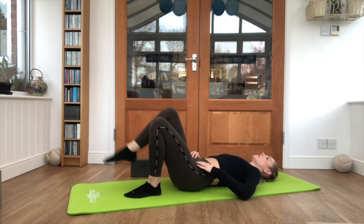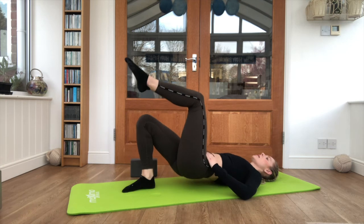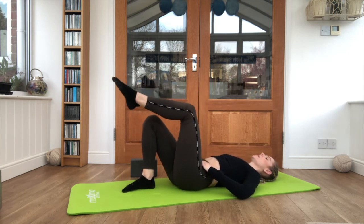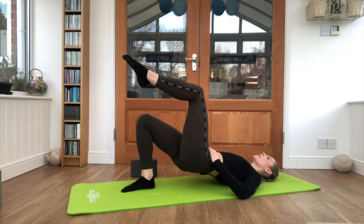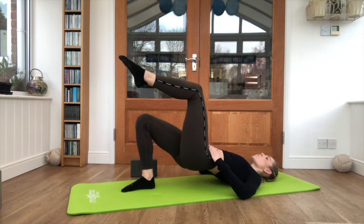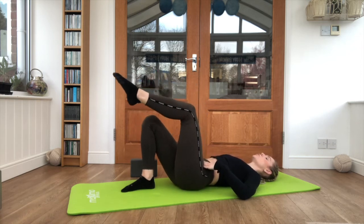Taking it across to the other side — squeeze it up, lift the glute at the top, making sure those hips aren't tipping. Keep breathing. Just go for two more here.